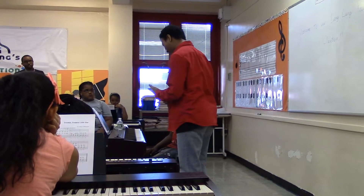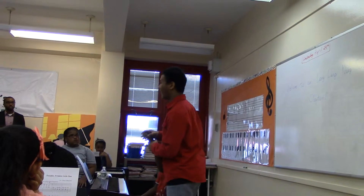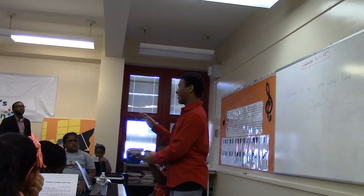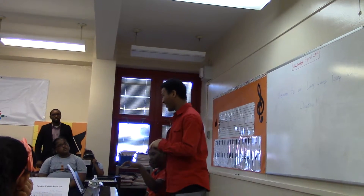One thing that I think is going to affect everyone is the finger choice. You have five fingers, right? And not all of them are equal. Some of them are stronger, some of them are weaker.